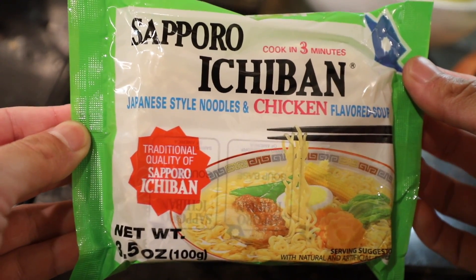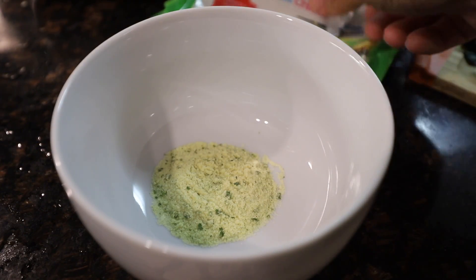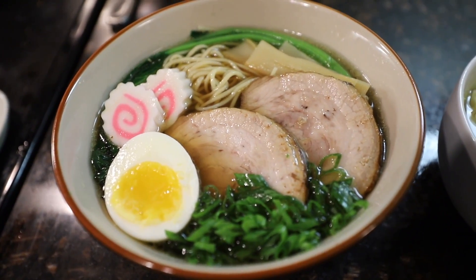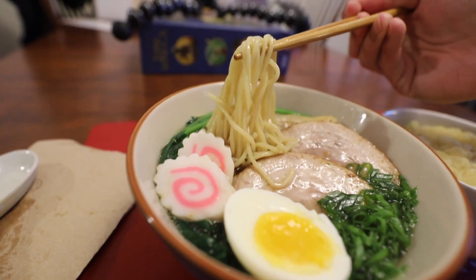Let's also make a Sapporo Ichiban 79-cent ramen and see how that compares — $100 homemade ramen versus 79 cents. This smells very familiar; this one smells very different, like seafood ramen. The noodles are so nice and straight. Oh my gosh — there are so many different flavors in this. I can taste shrimp, I can taste the seaweed. It's pretty good, a lot of umami flavor. Kind of like coats your tongue. It's so delicious.